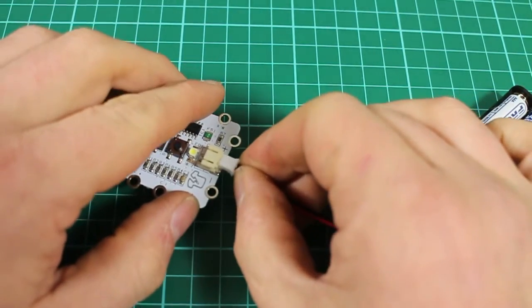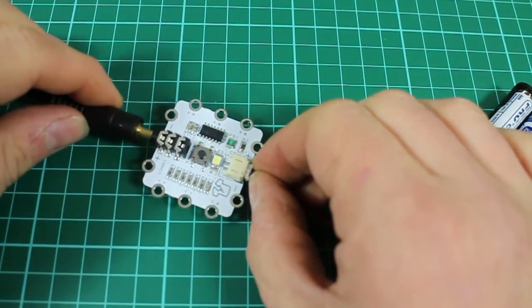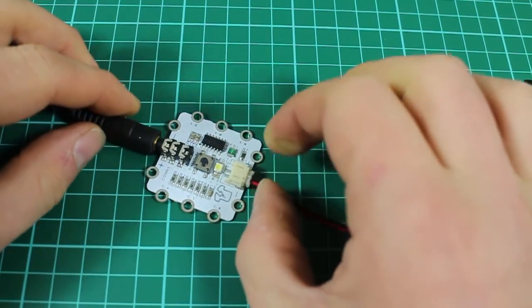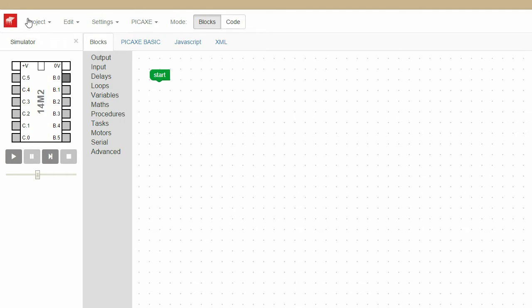Connect the Igloo board to the power supply and then insert the programming cable. Start by opening a new project in Blockly, then from Loops select a Forever Do block and connect that to your Start block.